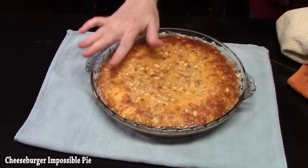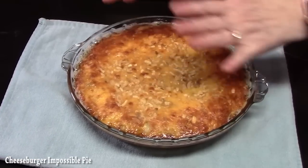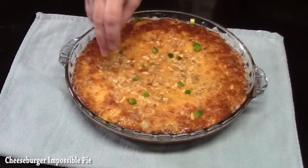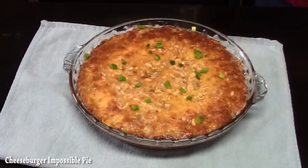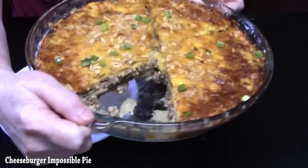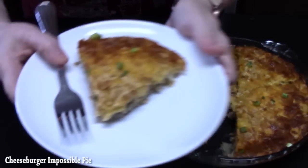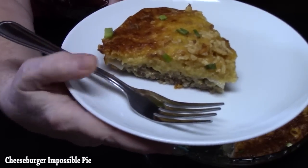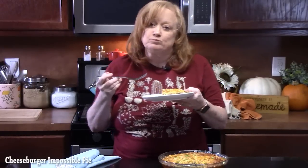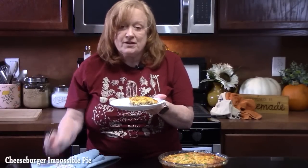That's what it should look like — nice and puffy, firm to the touch on top. We're going to let this rest for about five minutes to pull itself together and cool down a little, and then give it a try. Sprinkle some green onions on. You see how that firmed up? Smells delicious. That is really good. I love that onion soup mix in here — it just gives it such a great flavor. And then you've got that layer of cheese. That's delicious.